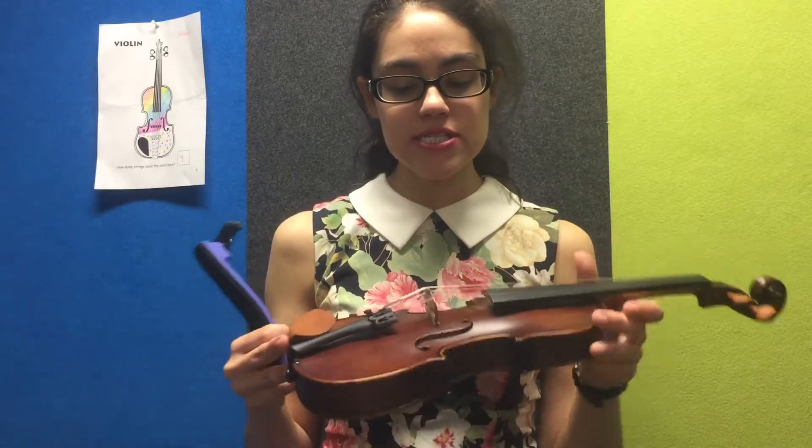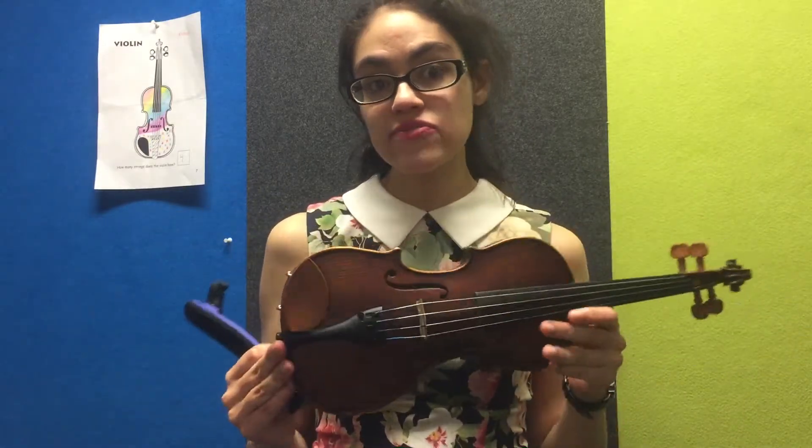Hi guys, Monica here. Today I'm going to show you how to attach your shoulder rest to your violin. I'll be demonstrating this using a student's quarter-sized violin and their Everest shoulder rest in purple.